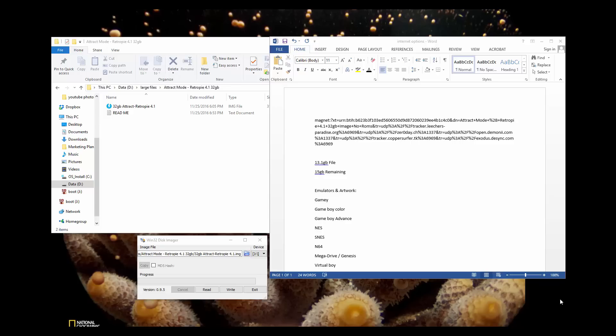Now this is done with a 32GB SD, so this is easier and less expensive than the 128GB. However, it's going to take you three times longer to set up, if not more, so it's not as cool as the 128GB attract mode. So if you have the money, definitely go and do the 128GB, but if you want to do the 32GB, here's your option here.